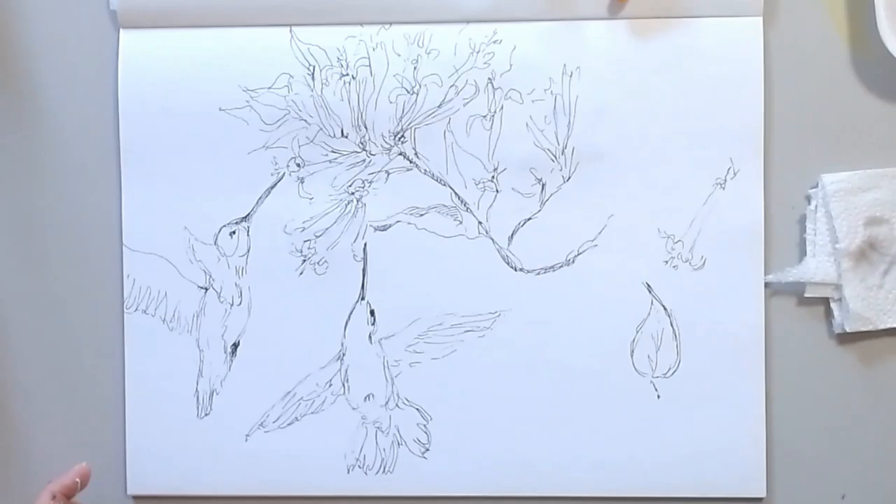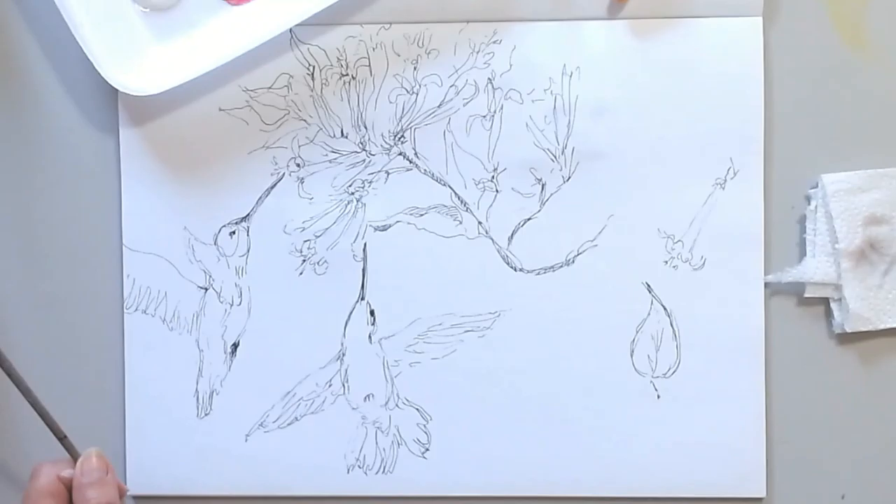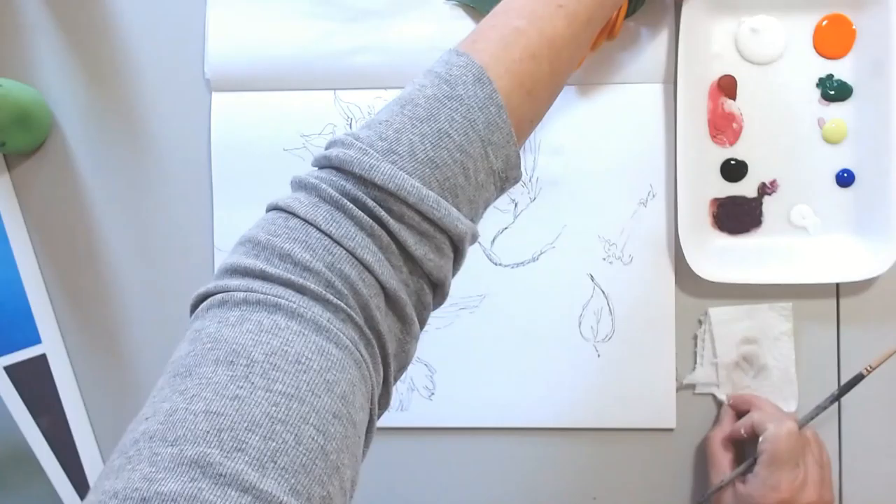Now I'm going to start putting color. I have some brushes, paper towel, and water. I am using acrylics, but I am using a watercolor technique.